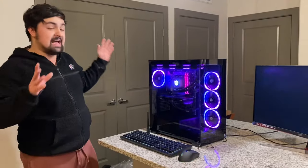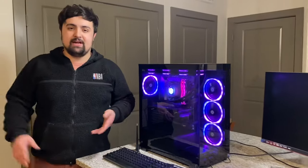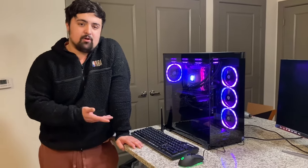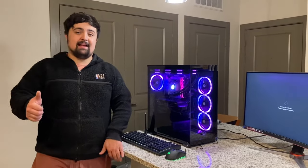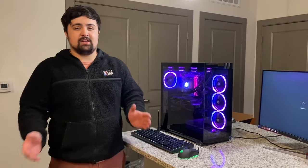That's going to be it for the unboxing video — hopefully y'all enjoyed it and it either helped you out or was somewhat entertaining. If there are any games you want me to test, like Fortnite, or if you want a performance/gameplay video, drop a comment below. Make sure to smack that like button, subscribe if you're new, and catch you on the next one.